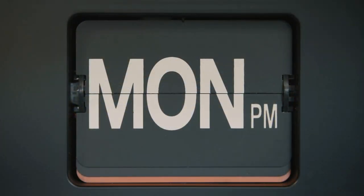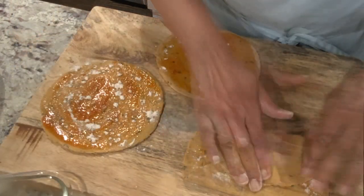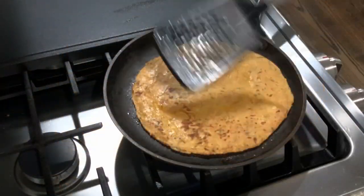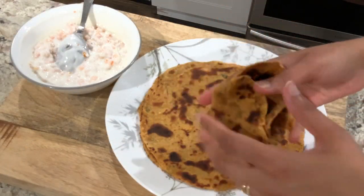Monday evening, my plan was to make matki misal but I already had zucchini paratha dough remaining in my fridge. So I decided to finish the dough first and make parathas from it, and then make misal the following day. I've shared this recipe in detail in my earlier video 'What I Cooked Today,' linked in the description box below.